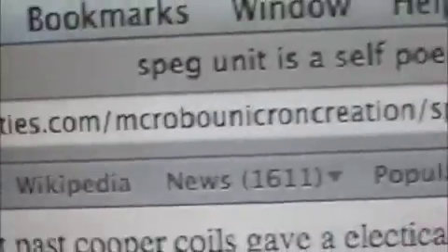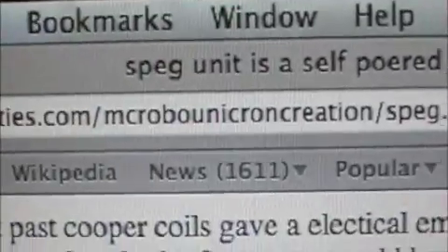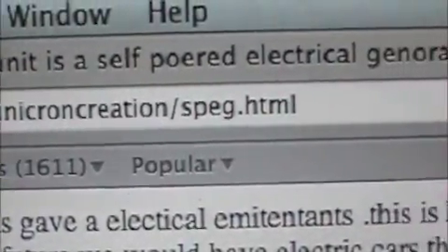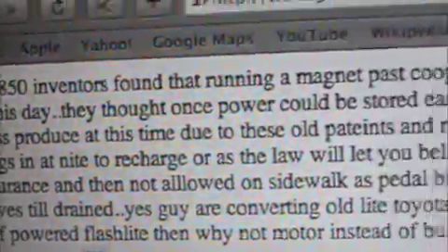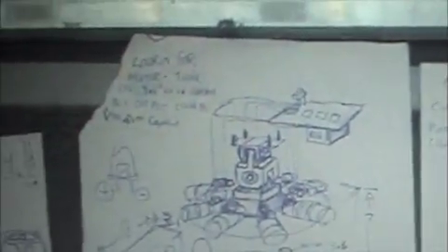This is my website — Robo Unicron Creation. There's a little write-up referencing 1850, when it was found that running magnets past copper coils give electric current. Here's a better picture of it on the internet — it shows how everything works. When I figured that out, I went further with the design.